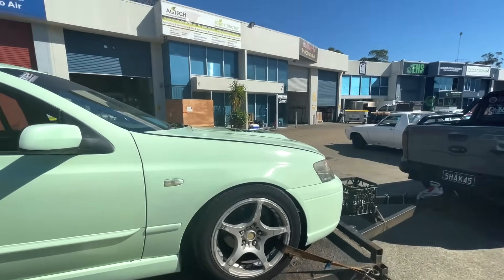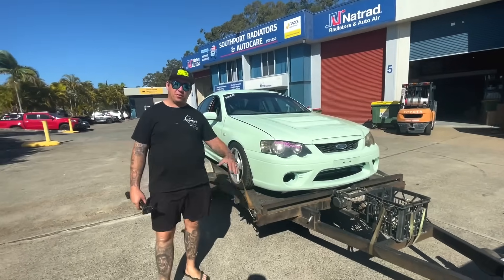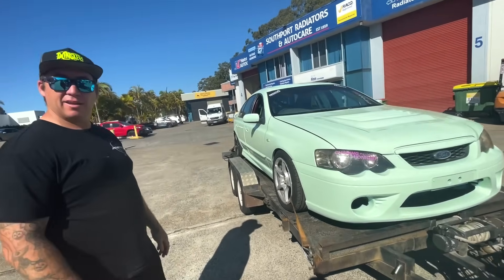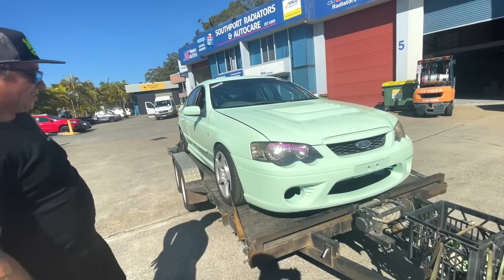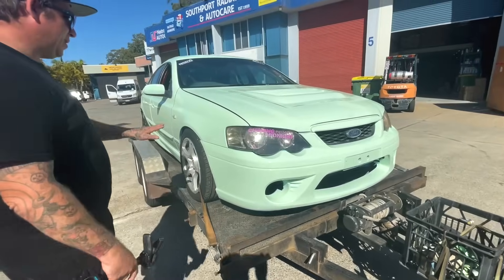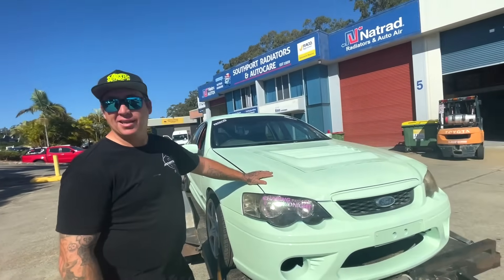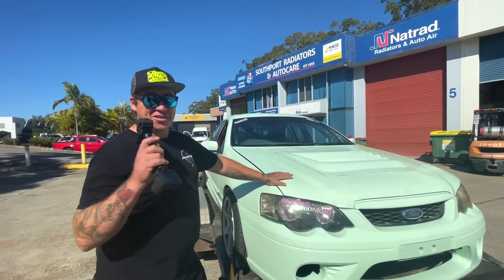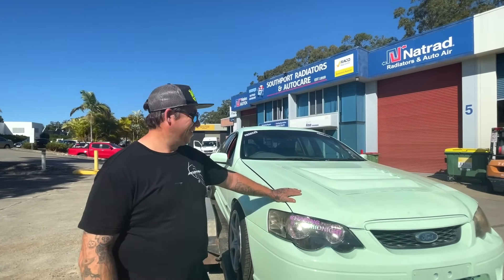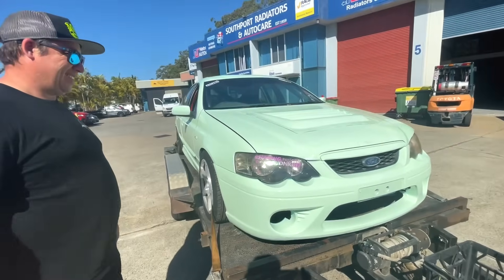Bonnet actually looks not bad. I reckon it looks sick. I'm very happy with the colour. I was watching the vlog last night of Frosty painting it and I was like, what colour is that? It just looked like primer. There was peppermint Rust-Oleum on special - six dollars a can - and I was like, that's what colour she's going. I went to all the different Bunnings and bought the last of all their stock. Probably the only one in Japan, if it makes it.